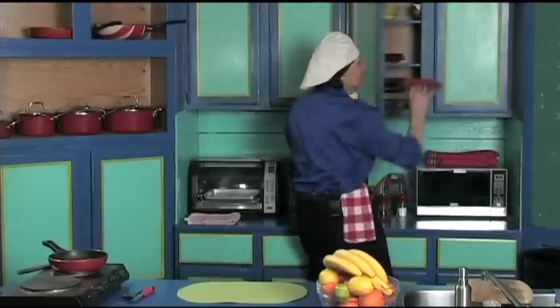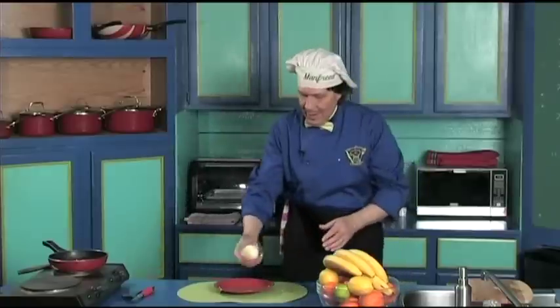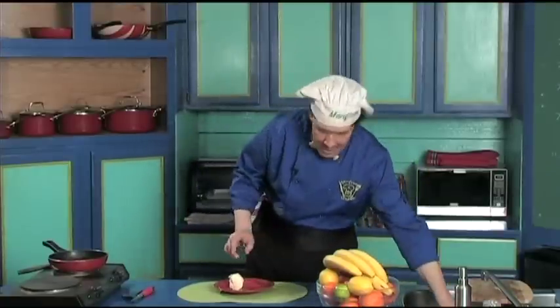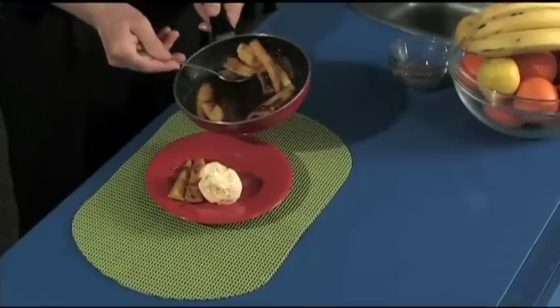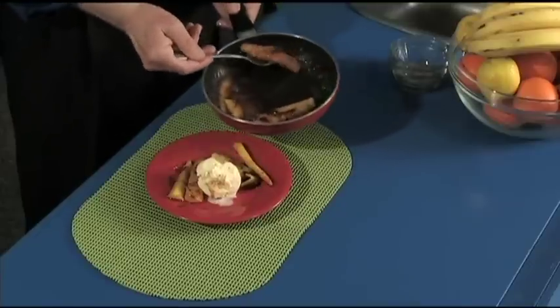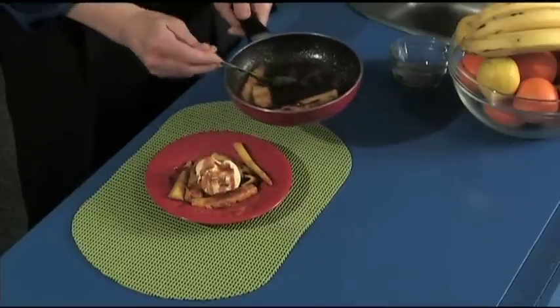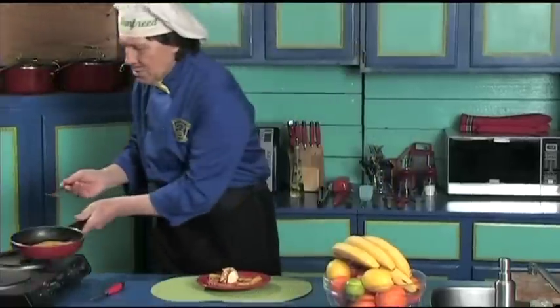Back here, let's get the plate — there we are. Let's get some ice cream. There's the ice cream, right there, just like that. Let's take this — oh, this is going to be just so delicious. There we are. Let's put another one on the other side here. Let's just pour this over the ice cream. The fragrance — that smells just so delicious.